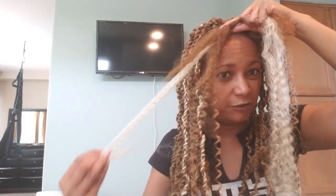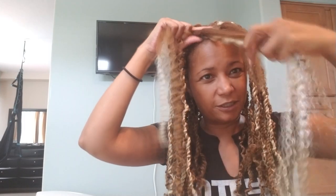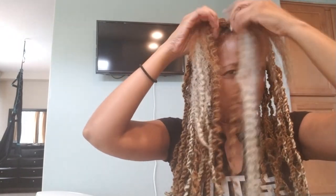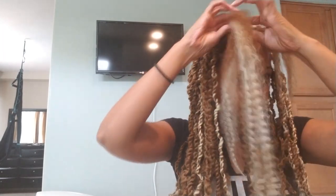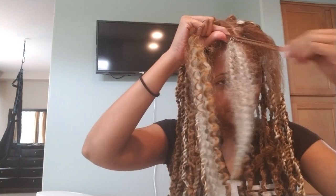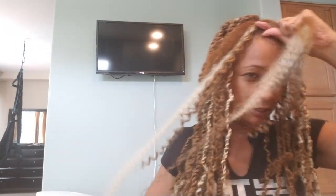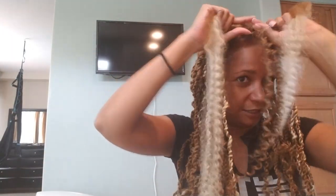Moisturize it, gel it, and two-strand twist it. If you can two-strand twist, you can do passion twists. I've got two strands of the curly and one strand of the marley on each side, with my hair split in half. Throw some moisture on there - I want my hair and the marley hair to be moisturized. The first braid I learned was a Senegalese twist, so twisting is pretty easy for me now.